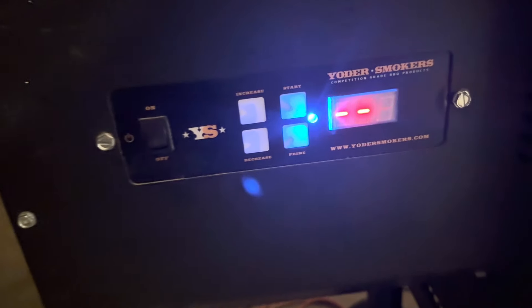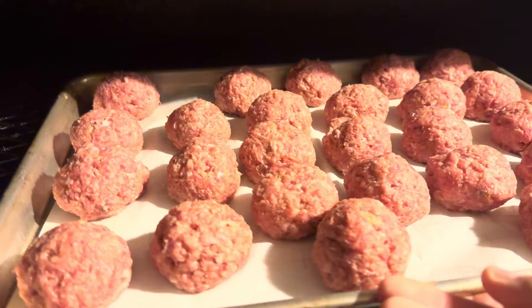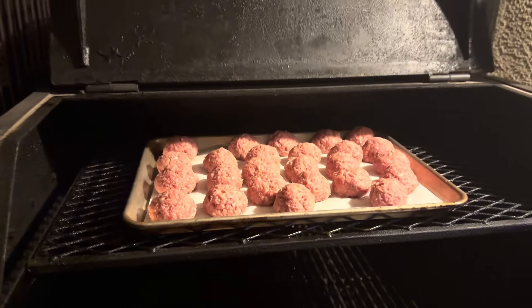Smoker's going to 225 degrees. I'm gonna cook these until they're about 150 internal, then take them off and finish them off in the sauce.